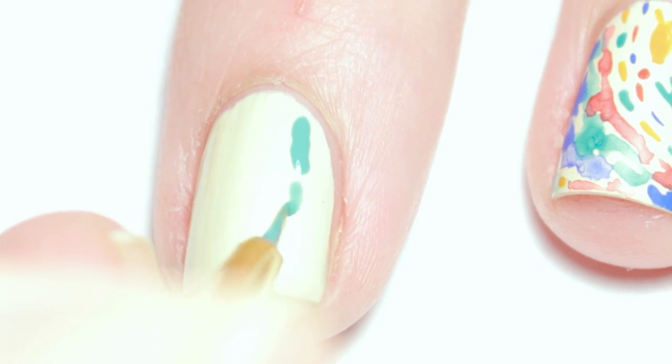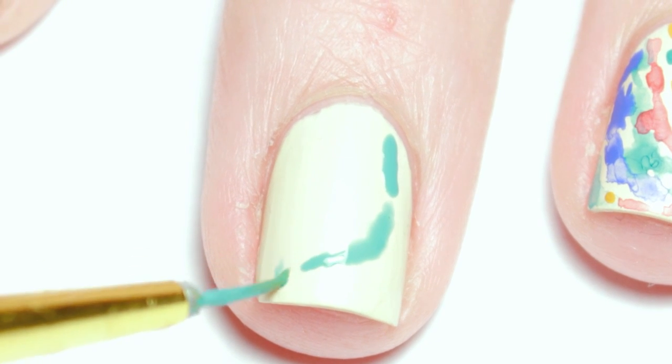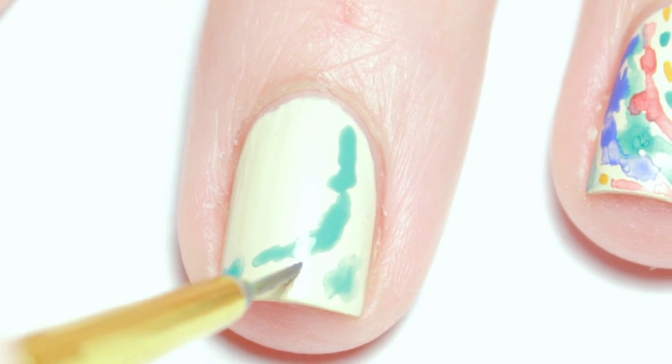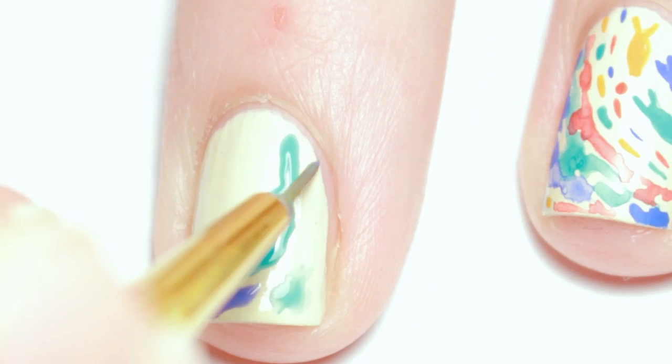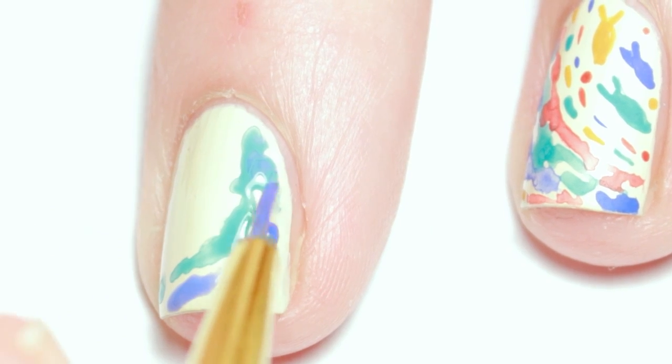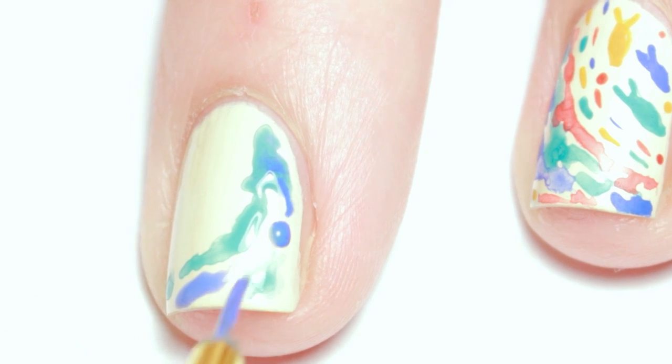I painted the color along the edge and tip of my nail to create a wave-like curve. I dotted more colors into the wave to add depth and motion. And don't worry if the colors blend — that will give it an authentic watercolor look.